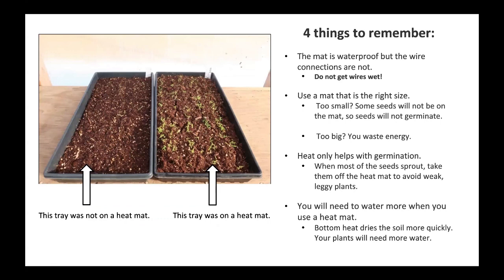Four things to remember. The mat is waterproof, but the wire connections are not. Do not get wires wet. Use a mat that is the right size. Too small? Some seeds will not be on the mat and will not germinate. Too big? You waste energy.